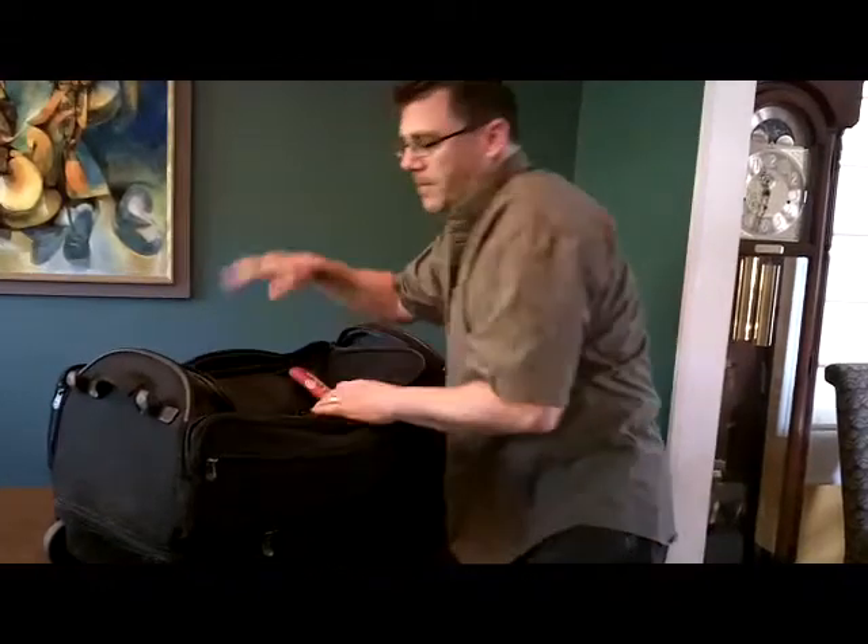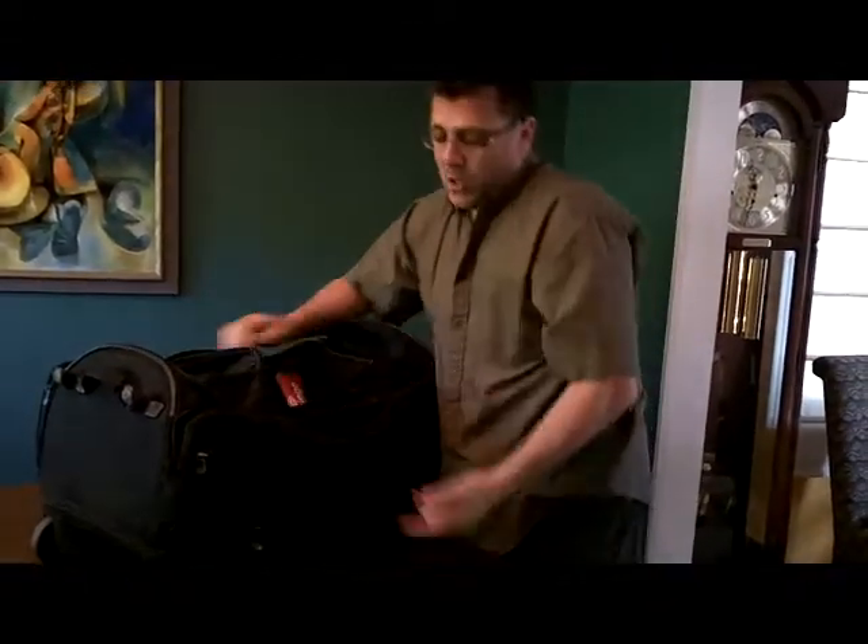That covers the top pocket and the two side pockets. We've got a bottom pocket — we're going there next. Thanks for watching. Have a great day.